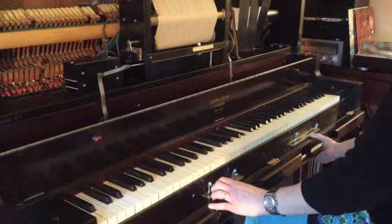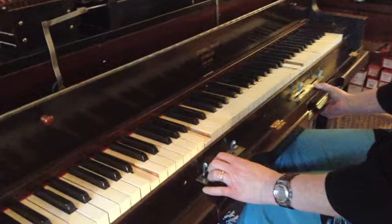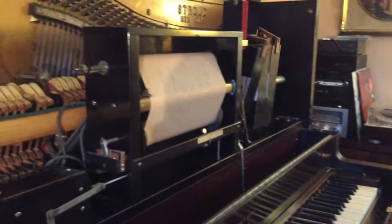A player piano, sometimes called a pianola or an autopiano, is a self-playing piano. They use air or motors to operate the piano and use piano rolls that have pre-programmed music. Player pianos were very popular in the late 19th and early 20th century.